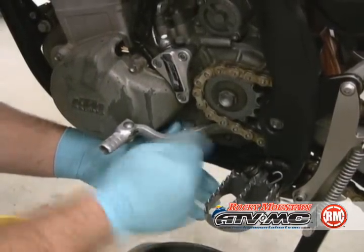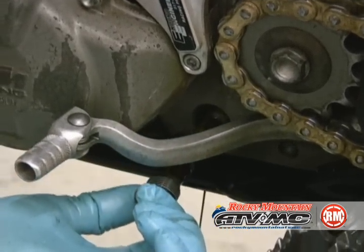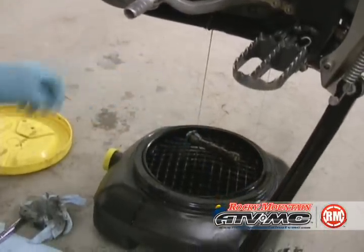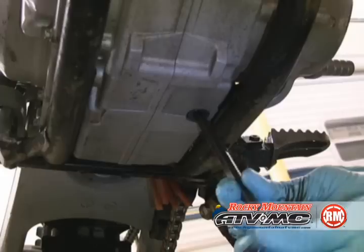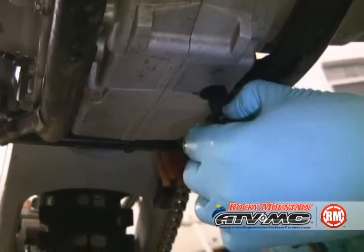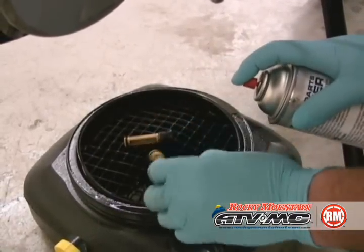The next one is located just under the shifter — it's the long screen, so make sure the screen comes out with it. Let the rest of the oil drain out. Then there's the short screen, located under the engine on the bottom, and it's an Allen head. Once again you're going to have a screen come out with it. You need to clean these screens off good and make sure there's nothing that would obstruct the oil flow.